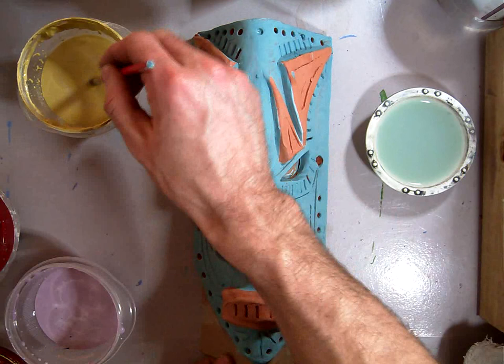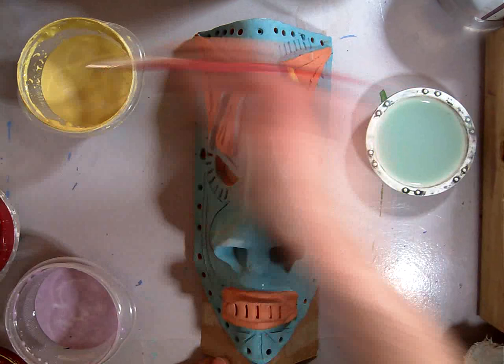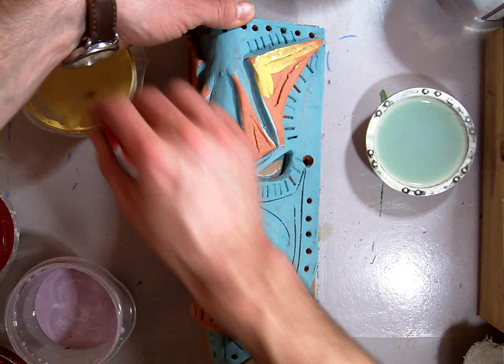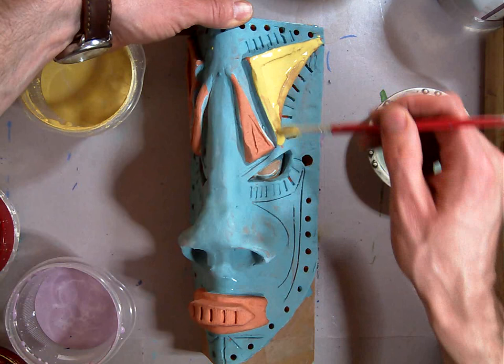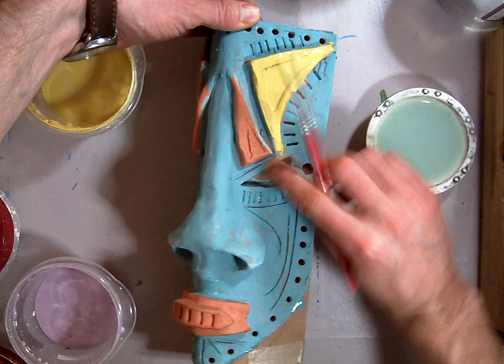I'm going to start with yellow for the top triangle pieces here. Like I said in the previous demonstration, use whatever colors you want — it's going to be your artistic choice. The yellow is kind of thin, so I'm going to layer on a couple layers here so we get a nice thick color. And if it runs a little bit, you can use your finger or a paper towel to swipe it up.